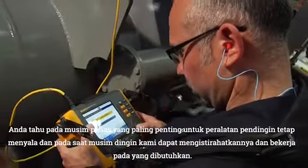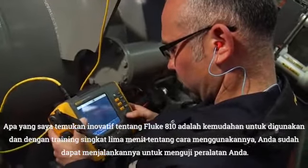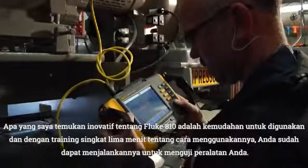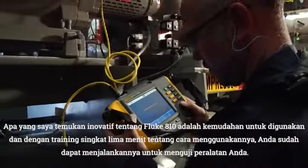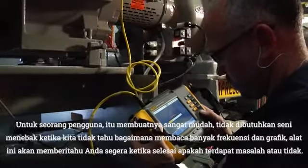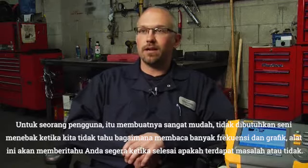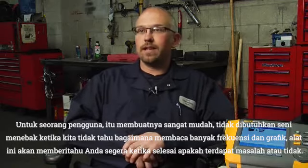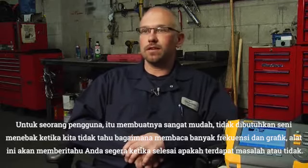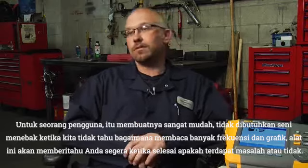In the wintertime we can idle down and work on the ones that need work. What I find innovative about the Fluke 810 is how user-friendly it is. With a five-minute crash course on how to use it, you're off and running and testing your equipment. For a user, it makes it quite easy. It takes the black art and the guessing game out of it — not knowing what you have with a bunch of frequencies and graphs to look at. It tells you right away when you're done whether or not you have a problem.